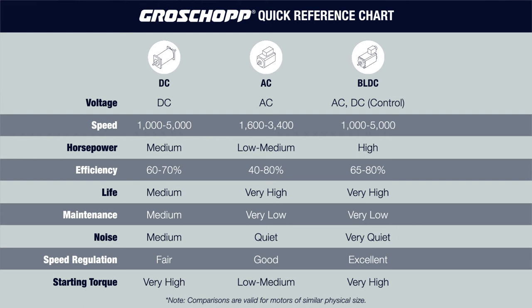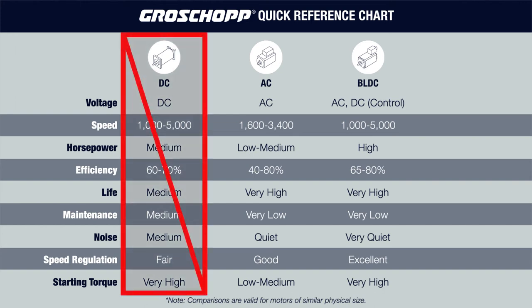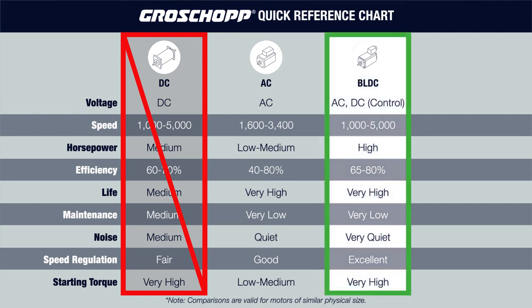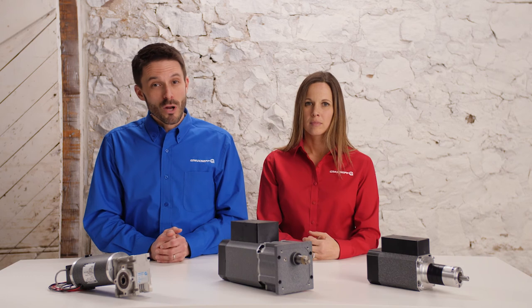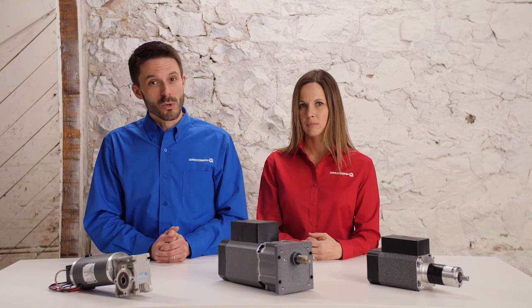Let's look again at the design criteria. We can rule out the DC motor due to the voltage and maintenance requirements. That makes the brushless DC motor the best option of the two remaining, however the addition of controls makes the motor too large for the required envelope. That leaves us with an AC motor. By using a 115-volt single-phase AC motor with a special capacitor, we were able to meet all the performance requirements including high starting torque.